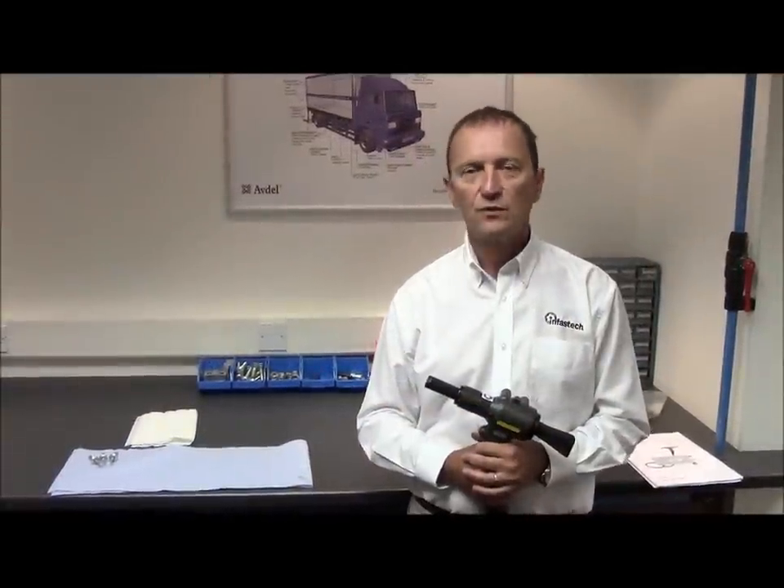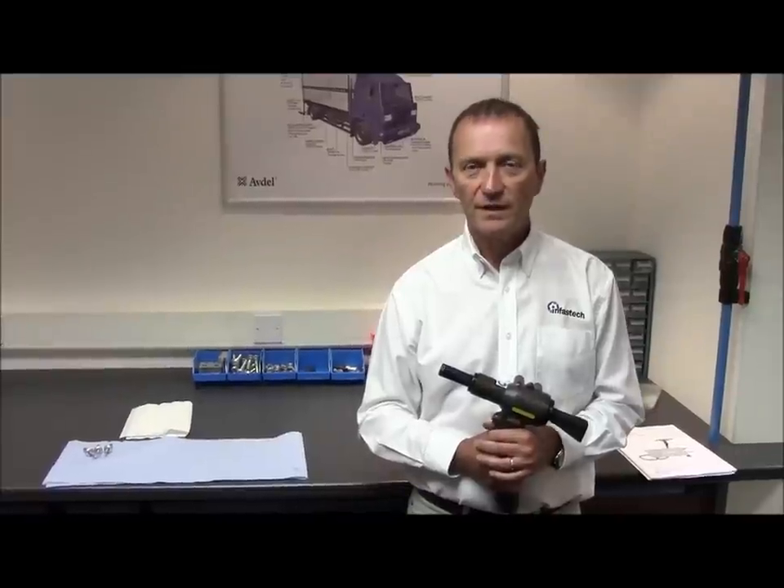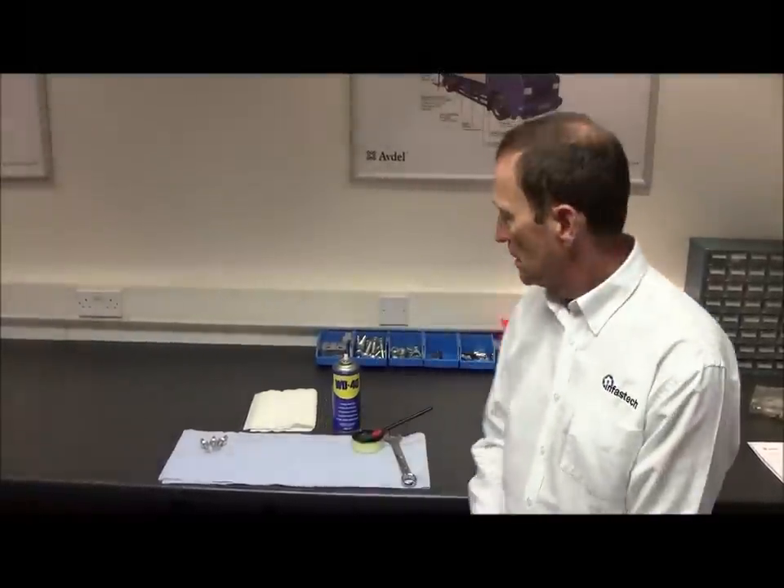Servicing of the nose equipment is recommended on a weekly basis, more often if the tool is used in more severe conditions. To clean the nose equipment, the following equipment is needed: a can of WD-40 or any light oil, a tin of monolithium grease, the appropriate spanner, and a small wire brush.